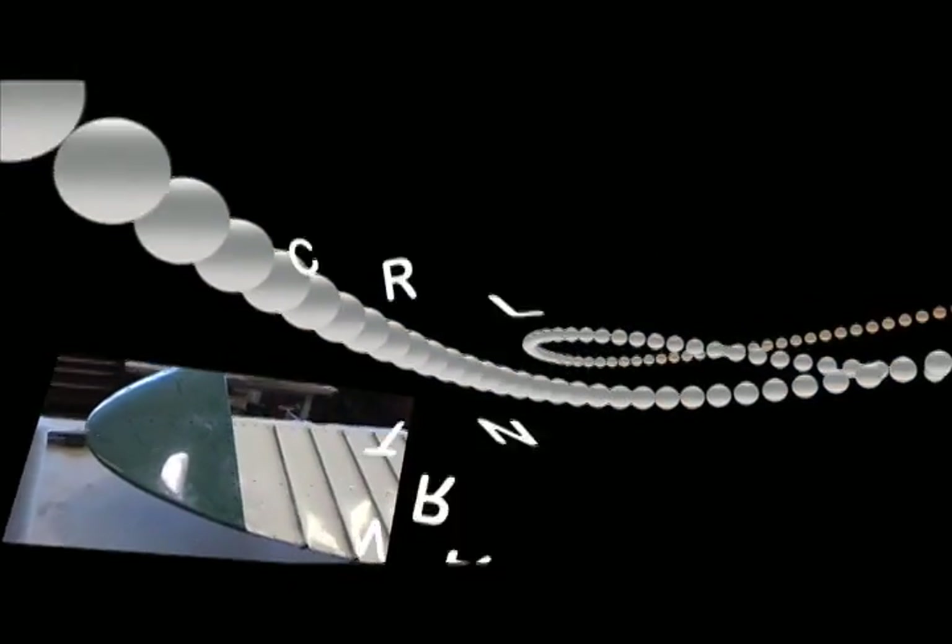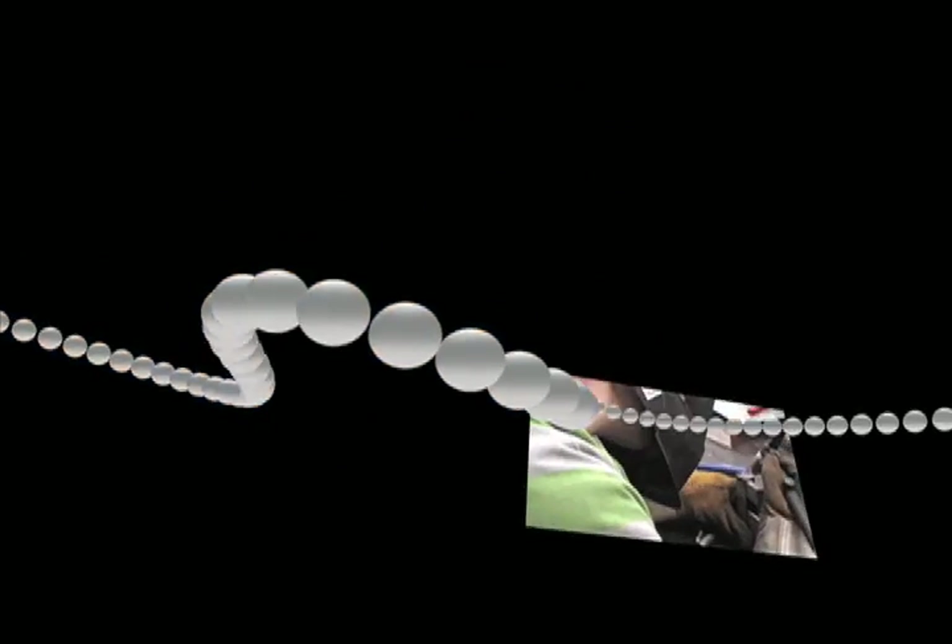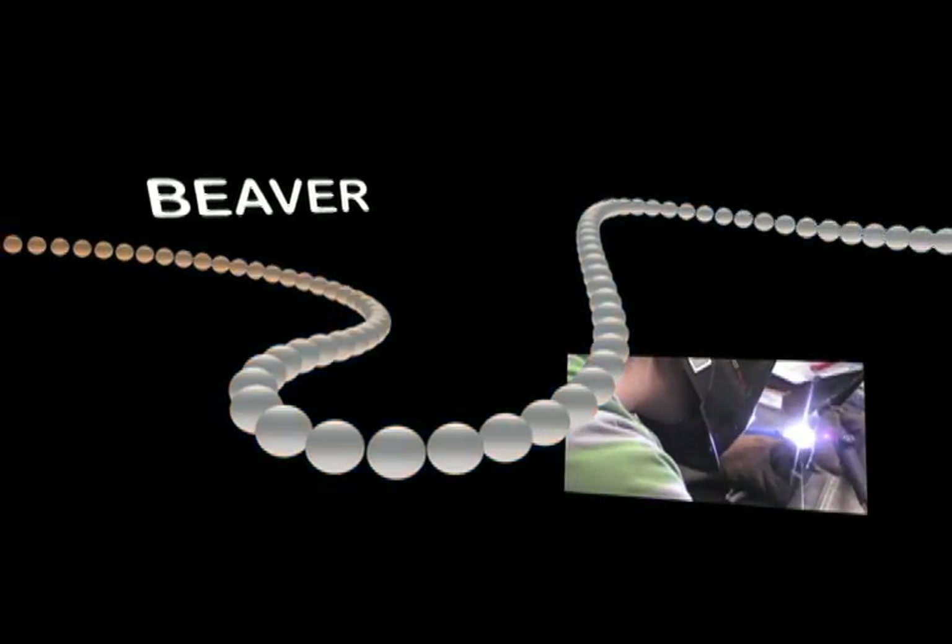Control Surface Balancing for the DHC-2 Beaver. The Aileron. Let's get started.